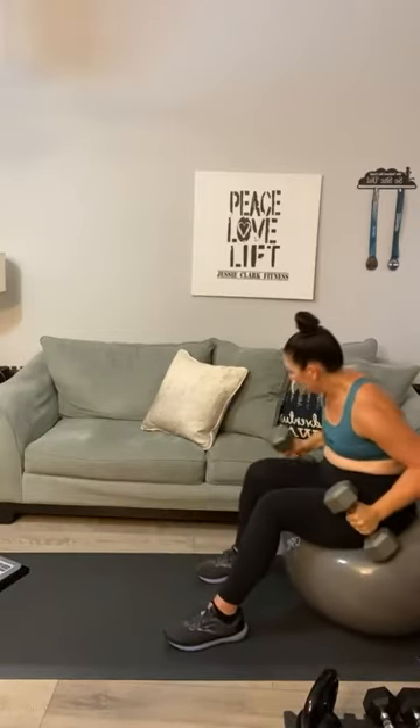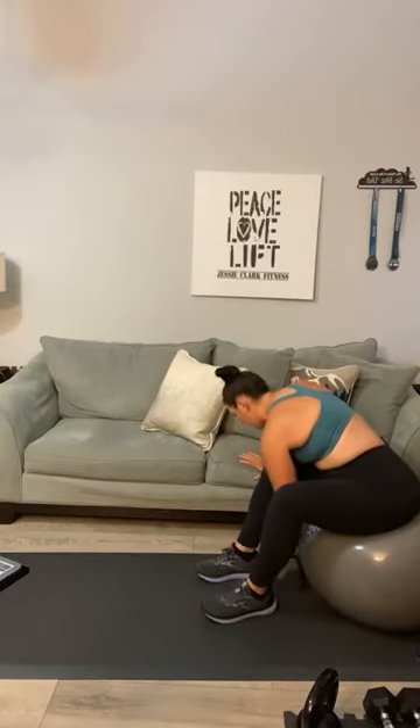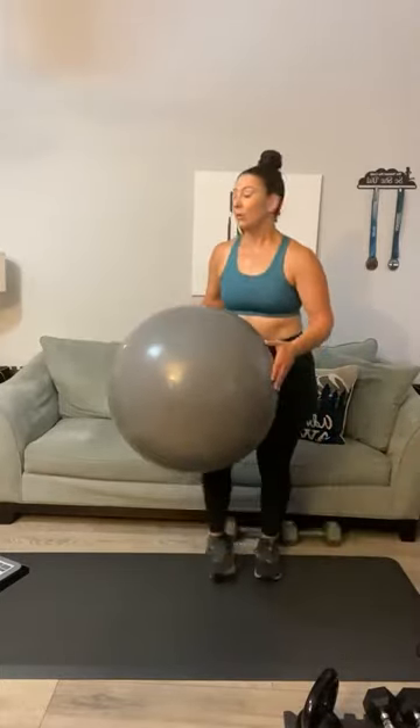That is the last thing we're going to do with heavy weights — scoot those 20s to the side. That is the end of our third circuit. We're moving on to our fourth and final — give me two rounds and we're done. First, coffee! We've got burpees, then bird dogs, then a ball squeeze. Let's do it like a pyramid — down and then back up.